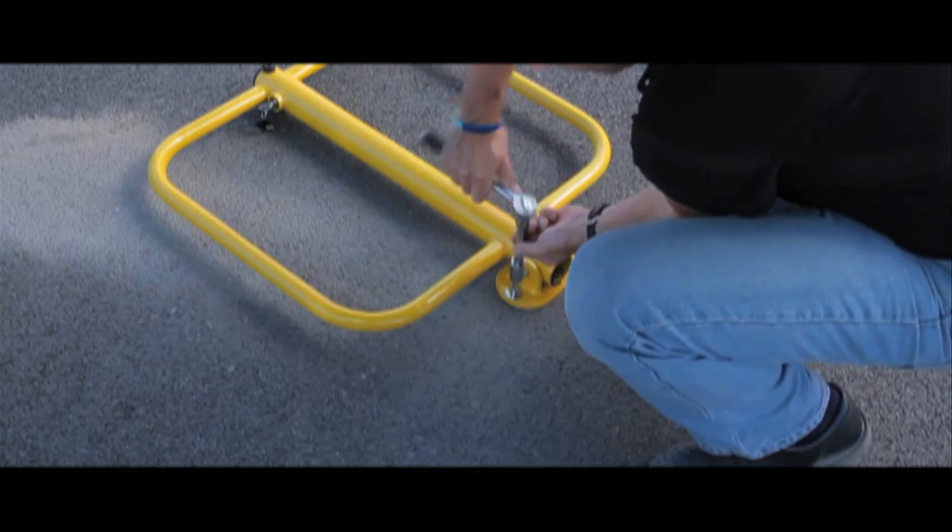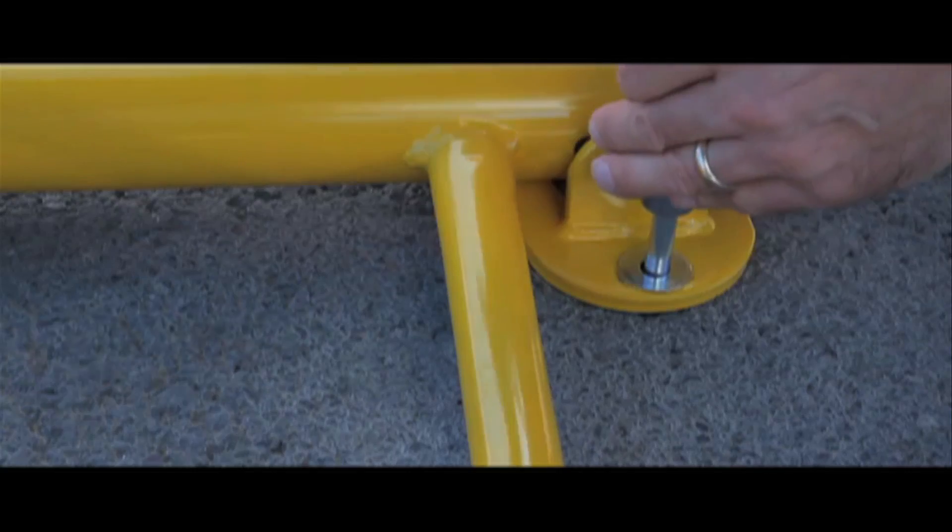Remember to let us know if you're drilling into tarmac or concrete so we can provide you with the correct bolts free of charge.